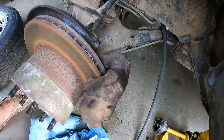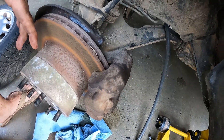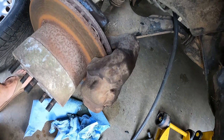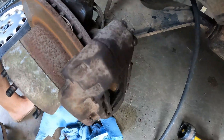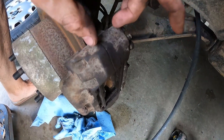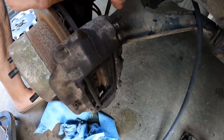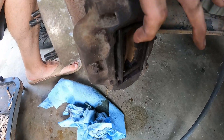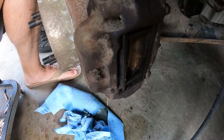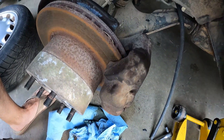I stopped the video and went on YouTube and watched someone actually do these pads — I was completely going the wrong way about it. Apparently you don't have to remove the bracket or any of the bolts that hold it together. You just pull out the clips, pull out some pins, the pins slide out, and the pads just slide straight out. Let's give it a shot and see what happens.